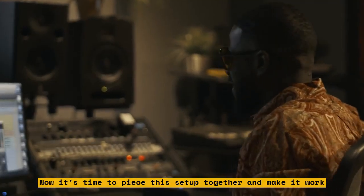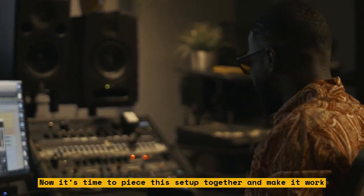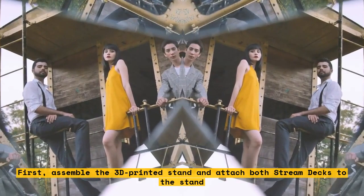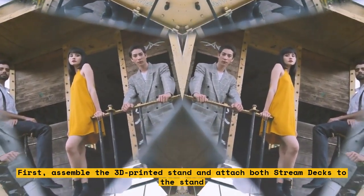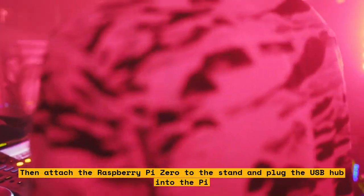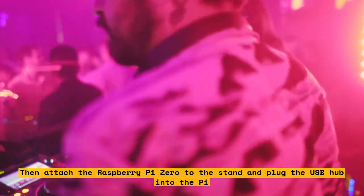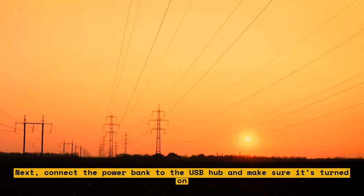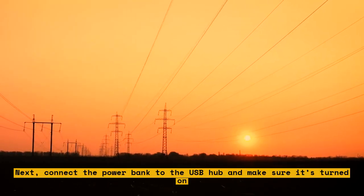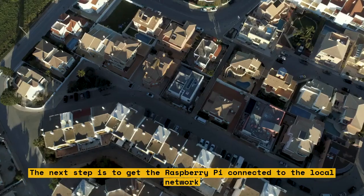Now it's time to piece this setup together and make it work. First, assemble the 3D printed stand and attach both Stream Decks to the stand. Then attach the Raspberry Pi Zero to the stand and plug the USB hub into the Pi. Next, connect the power bank to the USB hub and make sure it's turned on.